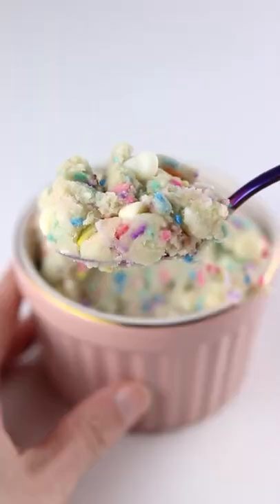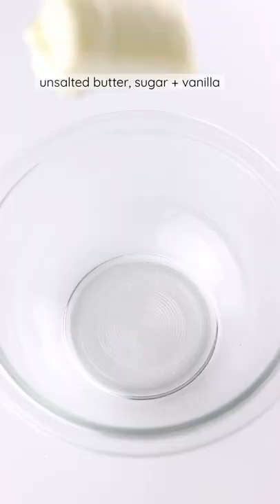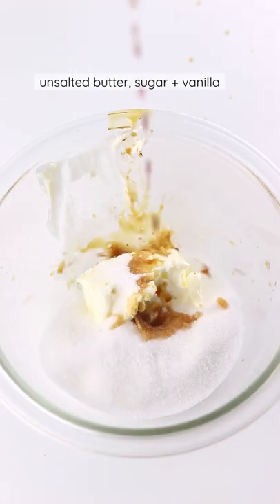I could not believe it. This cookie dough tastes exactly like a birthday cake. You're gonna need some unsalted butter, white sugar, and vanilla extract.